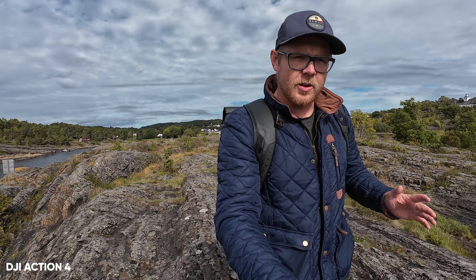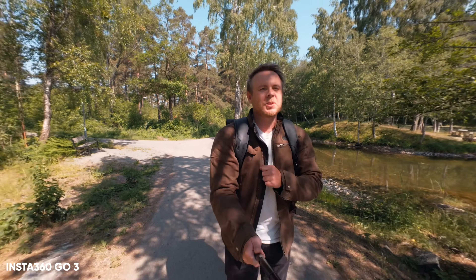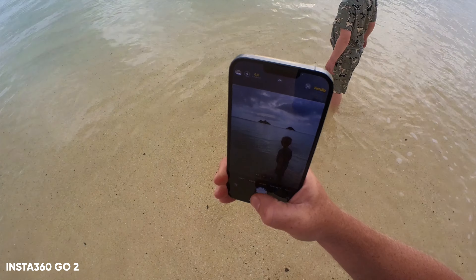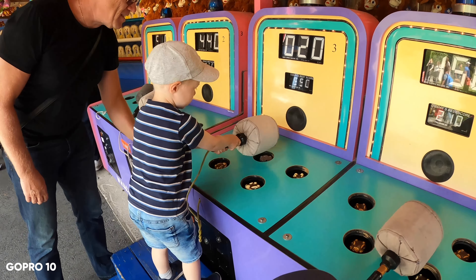This video is not sponsored by any of these brands, so this is going to be my completely unsponsored, unpaid, unfiltered review and comparison of these four cameras. I'm going to be completely transparent and unbiased in order to help you decide which of these fits your needs better. However, this video is sponsored by Epidemic Sound, which is a music licensing service I've used for a long time — the easiest and best way to find awesome music and sound effects, but more on that later.